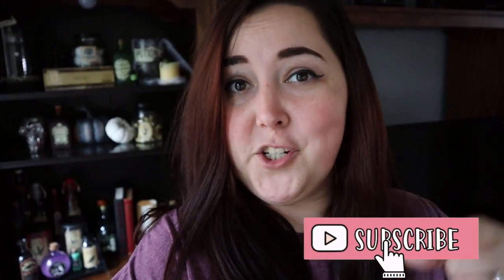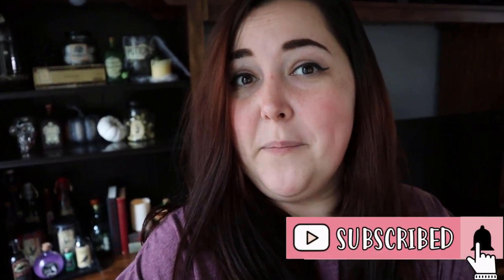Alright guys, and there you have it. Comment down below and let me know what your favorite decoration is. And as always, if you like this video, please let me know by giving me a big thumbs up. If you have any other questions or comments, feel free to drop a comment down below. And if you're not already subscribed to my channel, be sure to click the subscribe button so you don't miss out on any other crafting tutorials. I'll catch you guys in the next one!